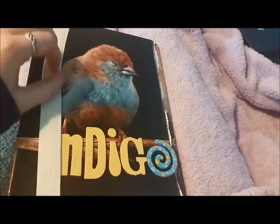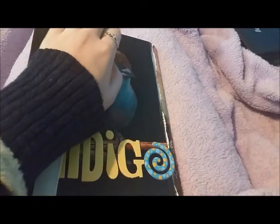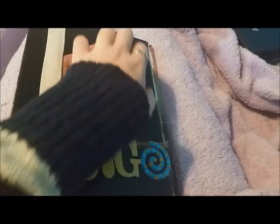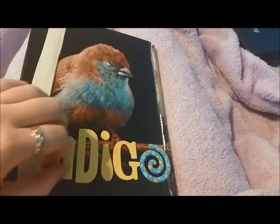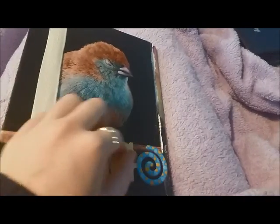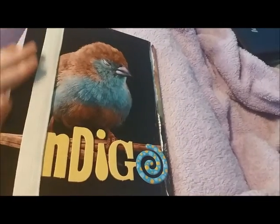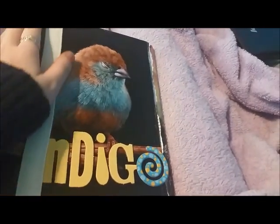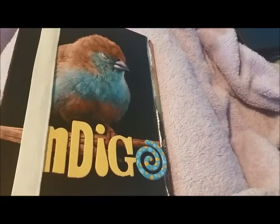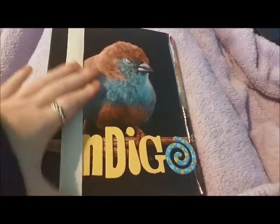That is my ASMR book. I hope you guys enjoyed. I'm actually thinking of giving this away when I'm finished with it, so there'll be more information and details about that in the future when I do finish it. There's someone I'm thinking about giving it to, but I might just give it away to a random subscriber if you guys would be interested in receiving this very poorly constructed ASMR book.